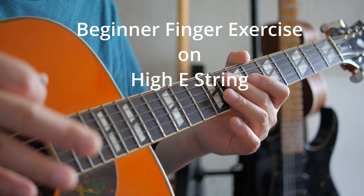Now we end on the 12th fret on this exercise. Those are the basic beginner to intermediate finger warm-ups on the E string only. I hope this helps you out and I'll see you in the next lesson.